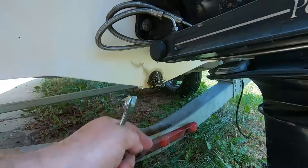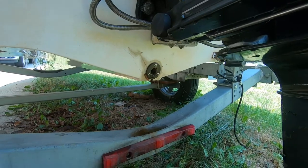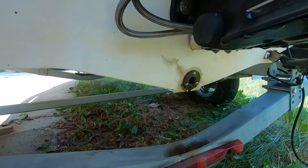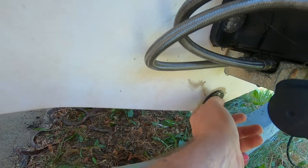Bonus tip: I take the drain out of my boat and stuff it with steel wool — that allows it to drain but doesn't allow any critters to get in there. Do not forget to put the drain back in, because it'll be a bad day on the water.